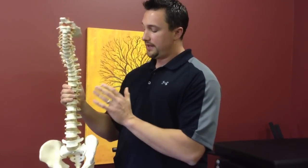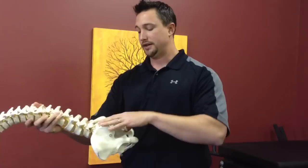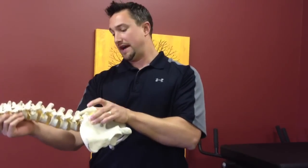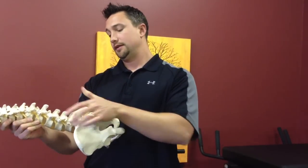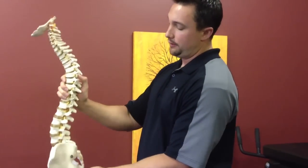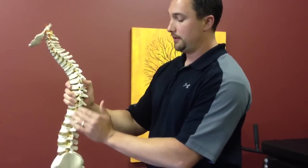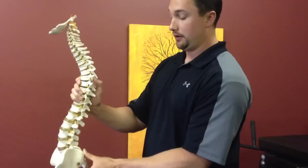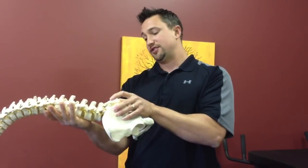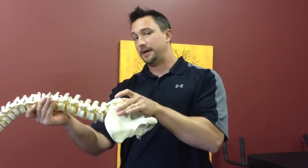When you do spinal decompression, you're generally going to traction out the spine. What happens is the traction actually flattens out the lordosis. The lordosis is this curve in the low back — right through here — this is your lumbar lordosis, or that posterior curve. So you lay down, apply traction, it's going to traction that out. And generally, that straightening of the spine is what goes on with spinal decompression.